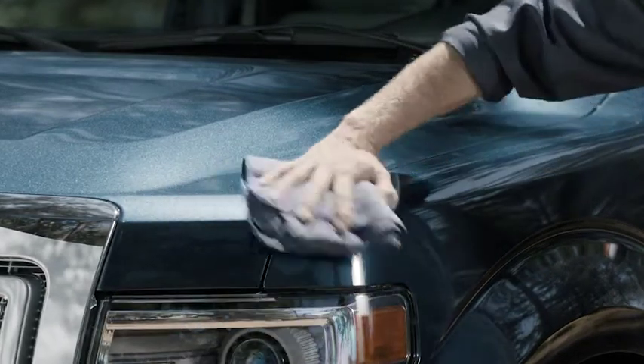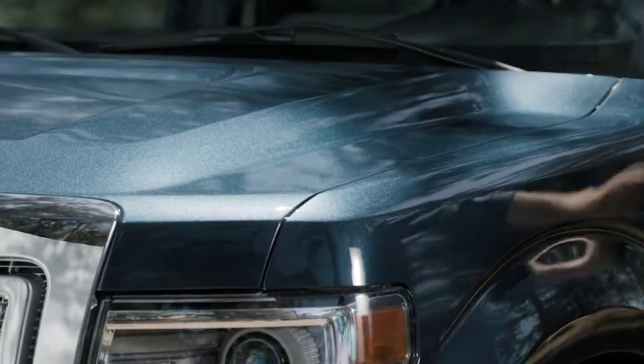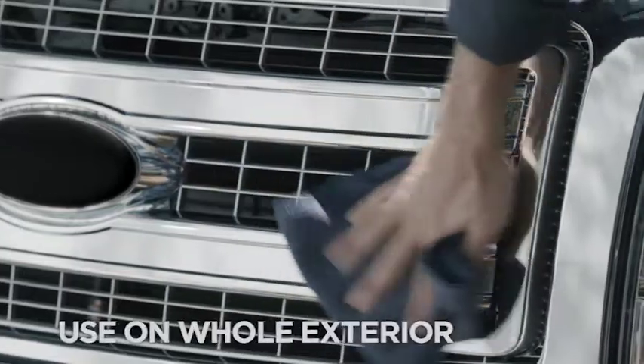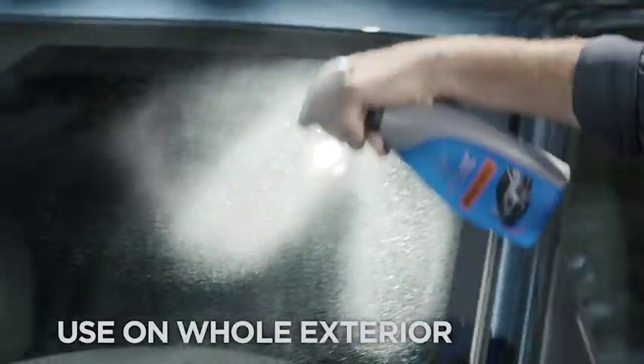Flip to the dry side and buff to a high shine. Seriously, that's it — just mist and wipe it off. Turtle Wax Ice Spray Wax works on the entire exterior, so spray it everywhere: trim, headlights, even the glass. Just use a separate towel on that.